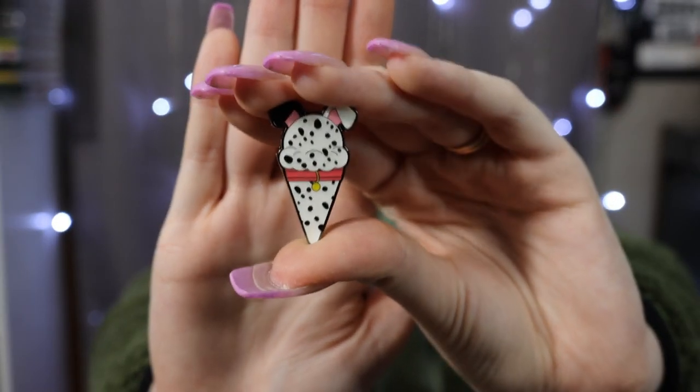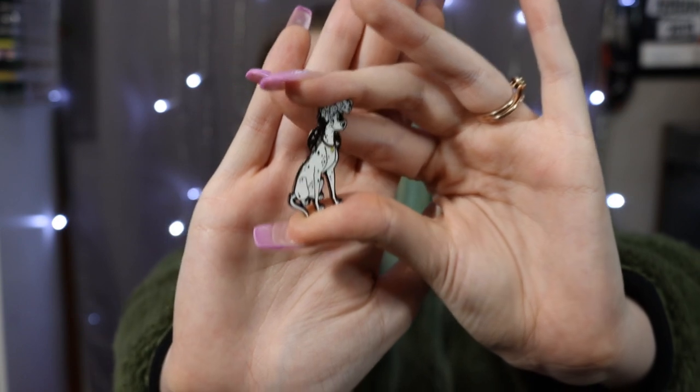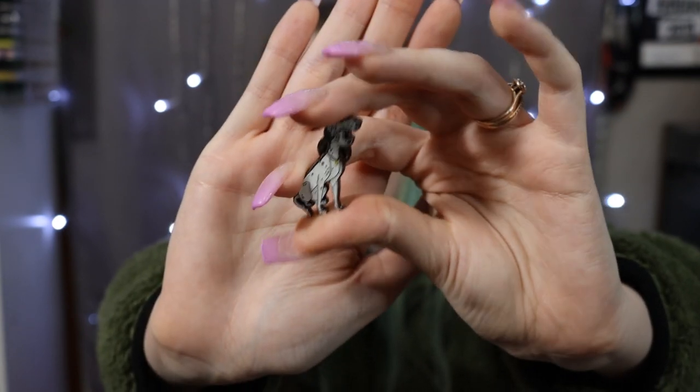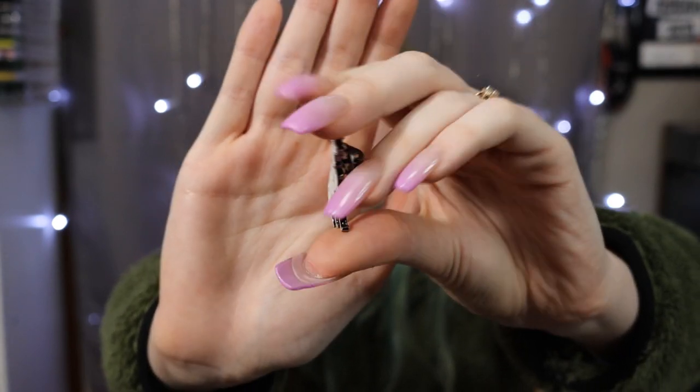I love me some Loungefly mystery pins, and I bought a bunch of different sets this year trying to get the 101 Dalmatians ones — and I failed. So my mom heard my cries and I finally got the 101 Dalmatians ice cream cone pin! I also got the Pongo with the puppy from the parents series, which I'm super excited about because it matches my thigh tattoo where I have Pongo and Perdita.